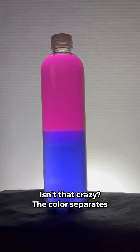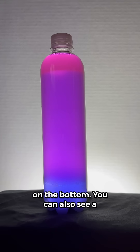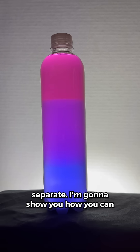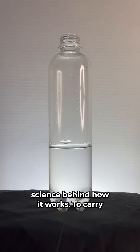Isn't that crazy? The color separates into a pink layer on top and a blue layer on the bottom. You can also see a purple layer in the middle as the colors separate. I'm going to show you how you can do this experiment for yourself and also teach you a little bit about the science behind how it works.